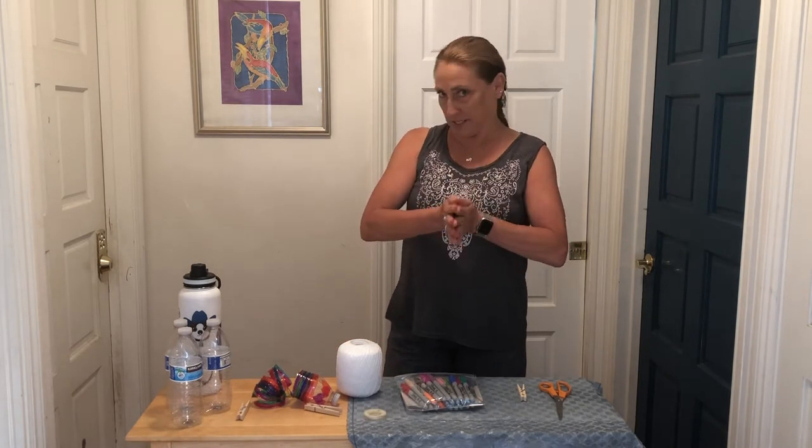And you'll need a protector for your work surface. Permanent markers do not come off of most surfaces, so it's really important to protect the surface you're working on. You also might want to wear some clothes that you don't care about getting markers on, just in case. So go ahead and pause now and go gather your supplies.